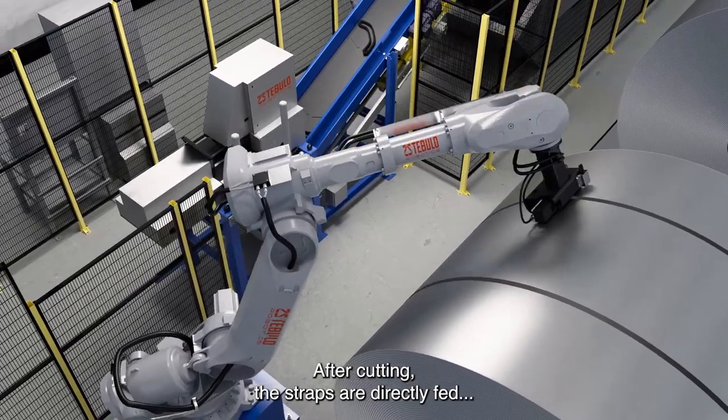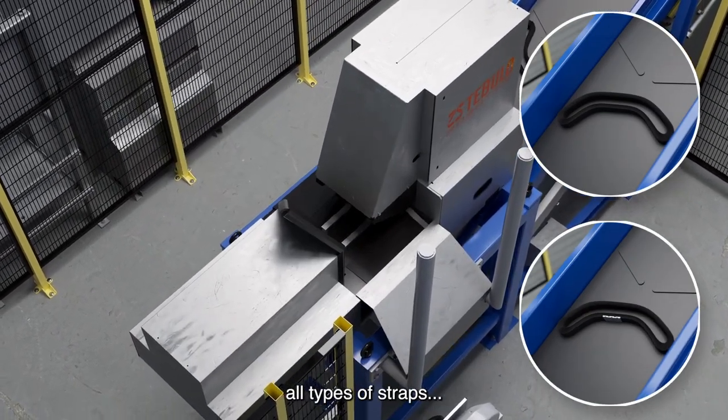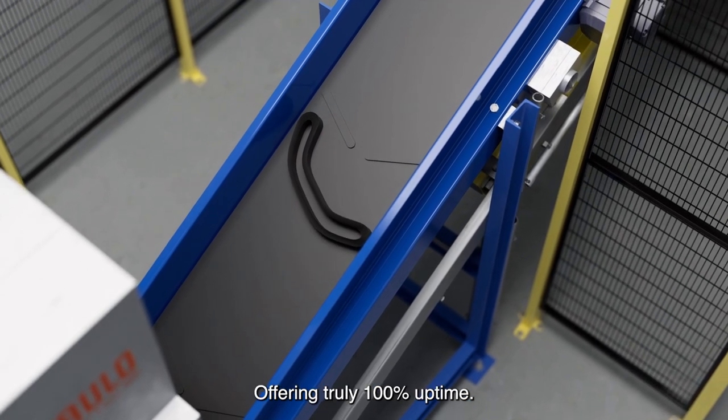After cutting, the straps are directly fed to our innovative winder for processing. The absence of cutting blades enables it to process all types of straps and makes it 100% maintenance-free, offering truly 100% uptime.